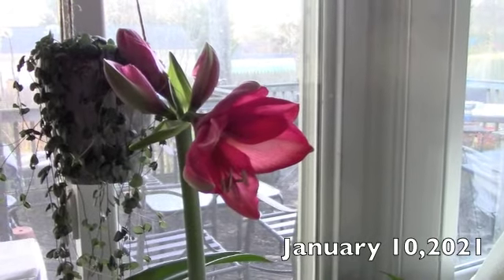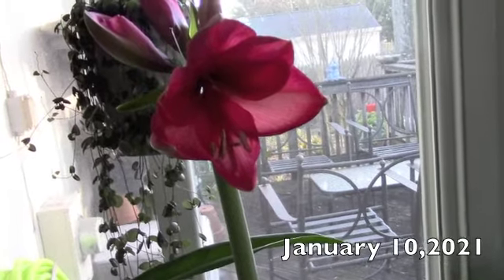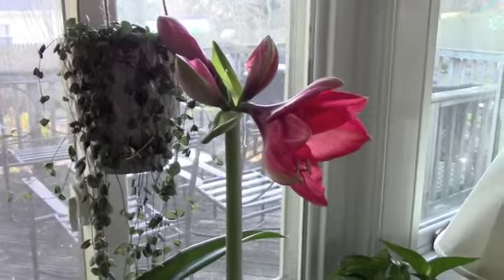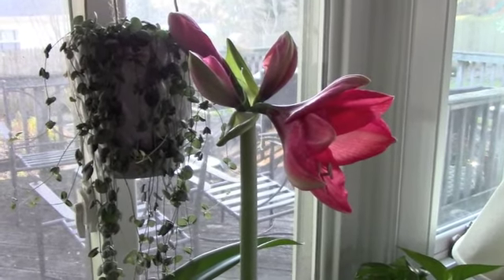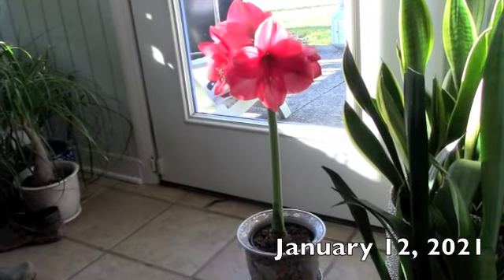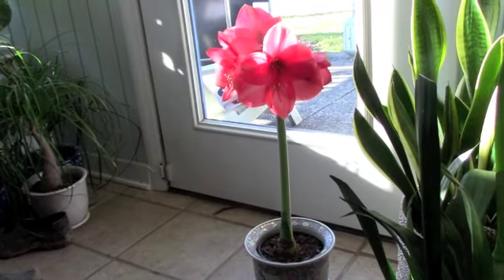Today is January 10th and we have one flower open on the amaryllis and I'm seeing what a gorgeous color this is. It's like a corally pink. So I am very excited that one has opened. It's a little bit hard to see in this afternoon light, but I expect in another day or two they'll all be blooming. This is so exciting — so exciting to have blooms in the middle of winter. It's January 12th and the amaryllis are in full bloom. I've got four big flowers on this beautiful amaryllis bulb that my friend Lori gave me.